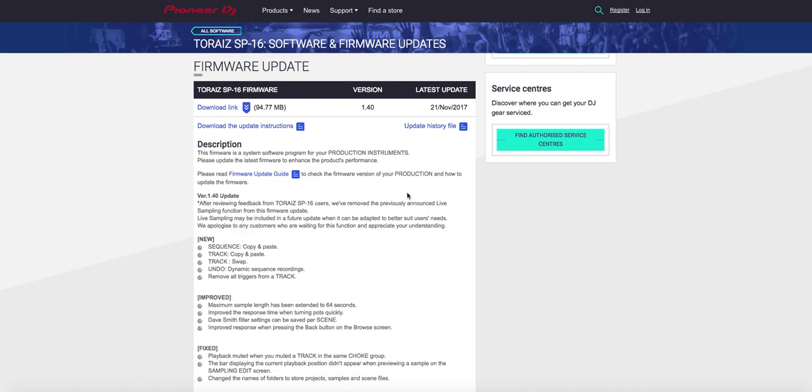You had to jump through a lot of hoops in order to do any of the live sampling. So then I read that this update was going to happen. But when I saw the DJS-1000 come out, I thought, you know what? I only had the SP-16 for a couple of months, lost a little bit of money — not too much. Took it back, got the DJS-1000. The sampling button on it is right there. It's great to sample with.